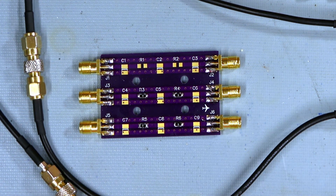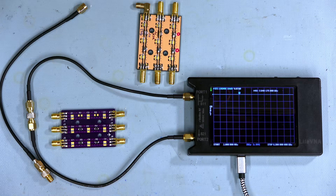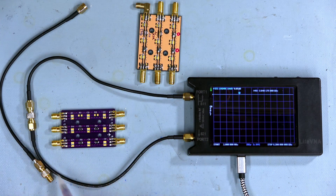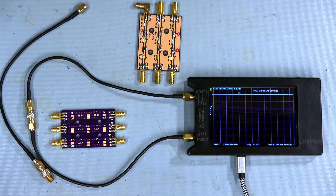My goal was to make it work up to about three gigahertz with a reasonable response. So I calibrated the VNA and I've got the through measurement here with this cable calibrated, so that's showing perfectly flat.